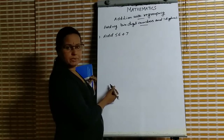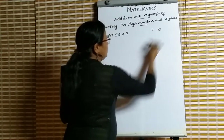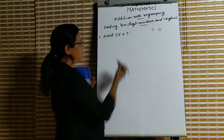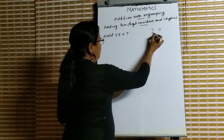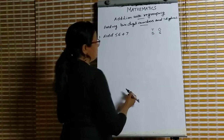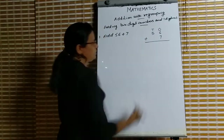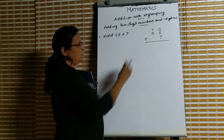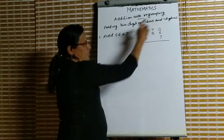First one: add 56 plus 7. First we write according to its place value. 5 tens and 6 ones, then 7 ones. We have to add these two numbers: 56 is 5 tens and 6 ones, and 7 is 7 ones.